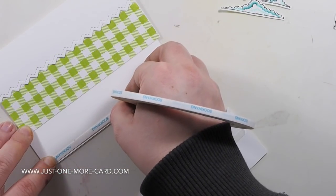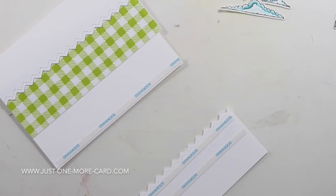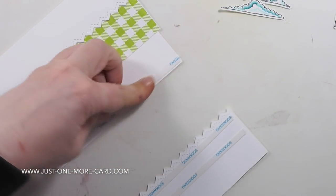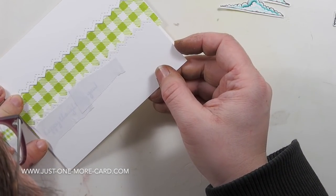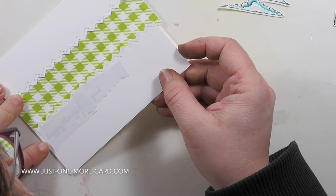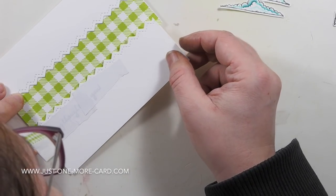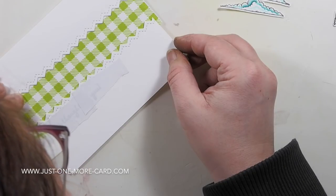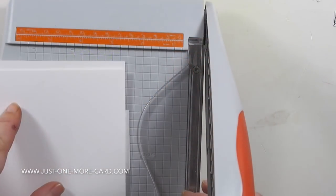I don't have to buy an entire paper pad if I just want a specific pattern — that's why I like using large background stamps to create my own. You can see I'm putting the bottom panel on my card base. It's going to hang over the bottom edge, but that isn't a problem because you can just trim it down.